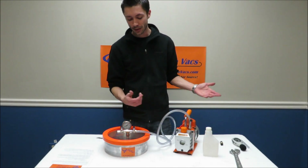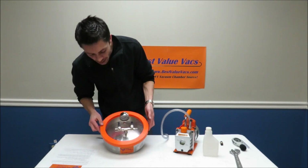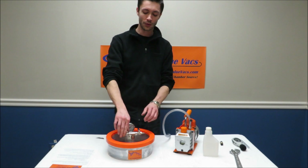When you're ready, just shut this valve, turn off your pump, and disconnect the hose if you want. You can see that we're holding a nice vacuum in the chamber. And if you want to open it up — that's it.